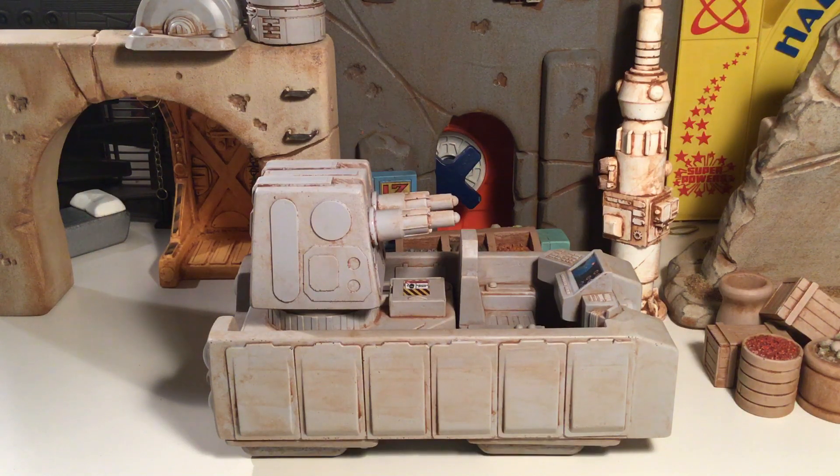I probably have about — let me count — at least 13 to 14 different pieces altogether. Maybe more than that. Probably more than that because some of the pieces were considered like accessory sets that come like 3, 4, 5 a piece or whatever. But I have just a lot of pieces, so you put them all together and you can make some really cool dioramas.